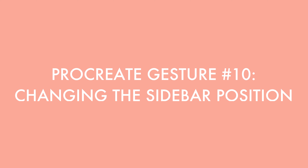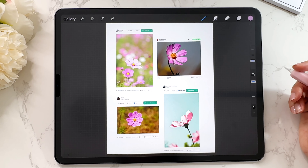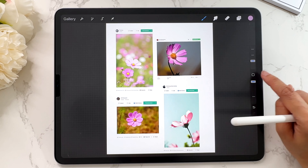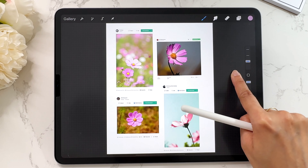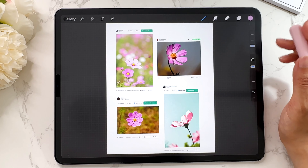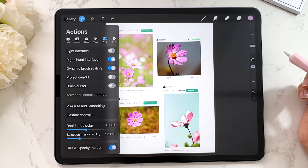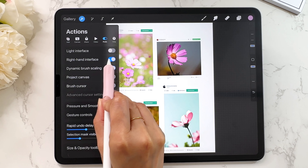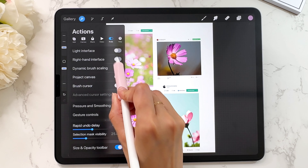The next Procreate gesture is changing the sidebar position. This is your sidebar — brush size, brush opacity, and the undo and redo buttons. Sometimes you may want to move it based on what's comfortable. Take one finger, press on the black area next to the button, and move your finger left or right. The sidebar will pop out and you can move your finger up and down to reposition it wherever you want. You can also go to the actions menu and toggle the right or left hand interface.